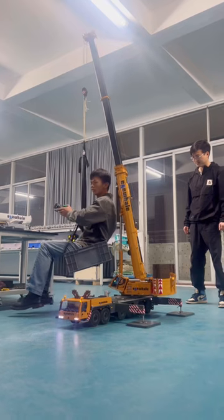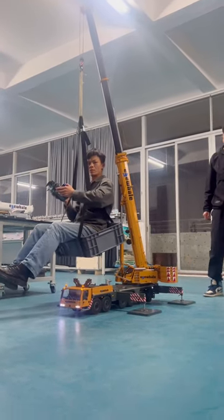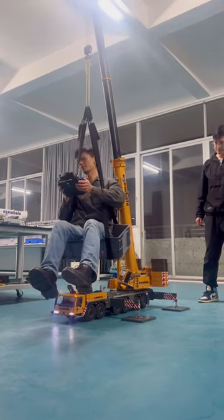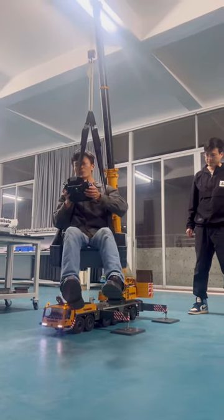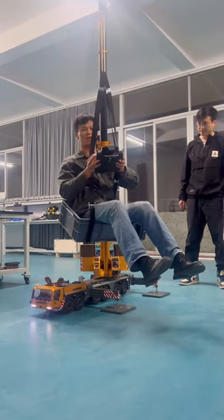Now it's not lifting by hydraulic — it's lifting by the wrench. Let's bring this prototype number three to my office and show you all the hydraulic functions.